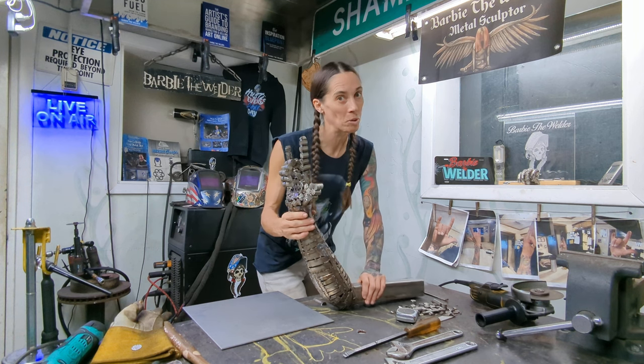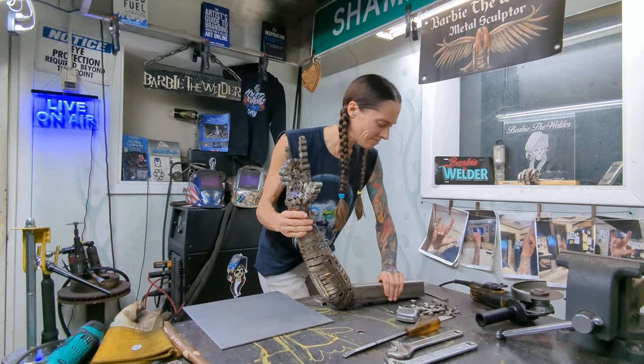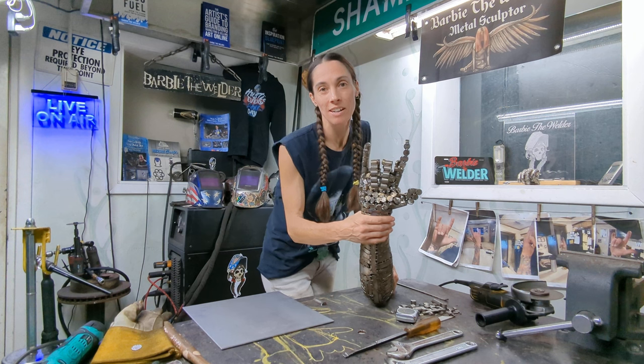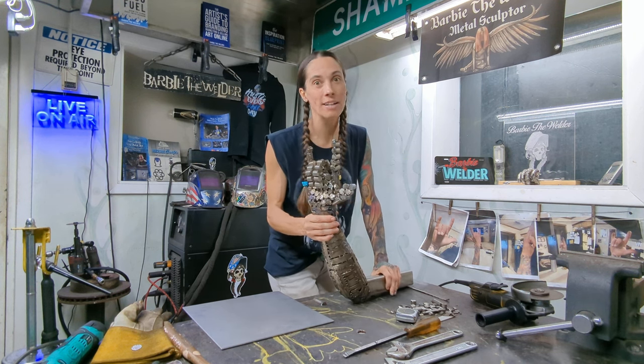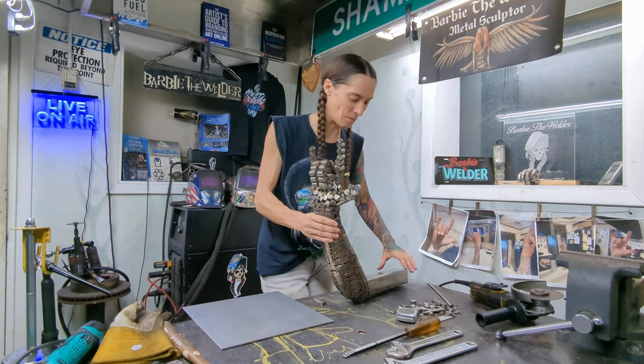We're going to put a lock on it so y'all can't come and get it, but it's going to be in the receiver of his truck. As he's driving down the road, this is going to be showing. This is so cool — the story behind it is amazing. You really need to tell me in the comments.